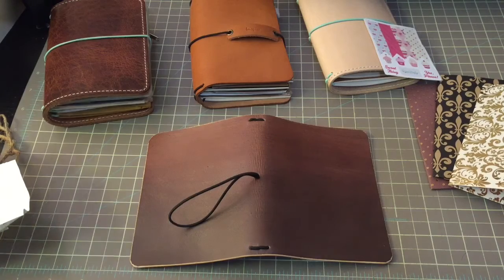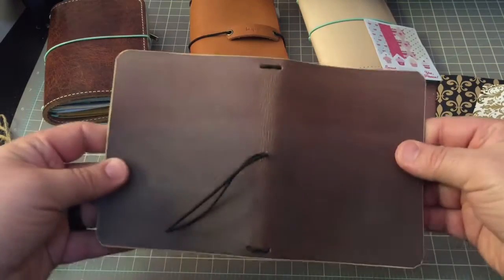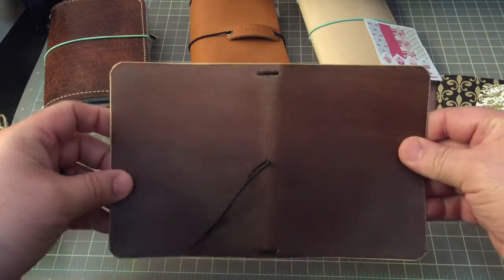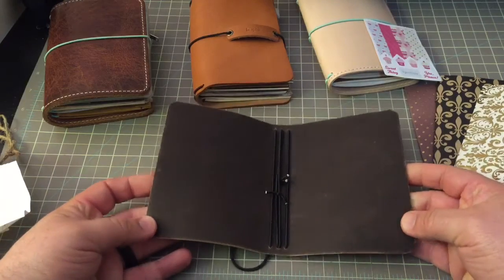There we go — that might help a little with the lighting. You can see it has this beautiful lighter brown down to this dark brown. And the inside is this beautiful black.